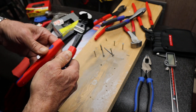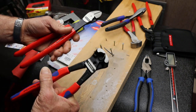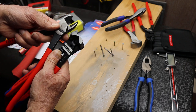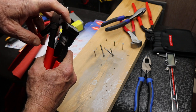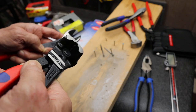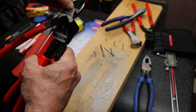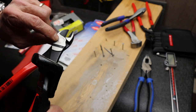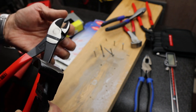First of all, the high leverage doesn't come from long handles such as with this cutter here, because if you look where the joint is located, essentially the entire cutting force is right up here just next to that joint. So there isn't a bunch of wasted space losing your leverage advantage between the center of your rivet and the actual cutting surface.